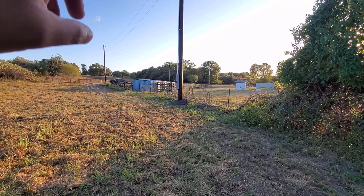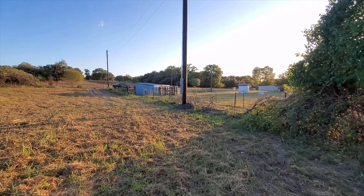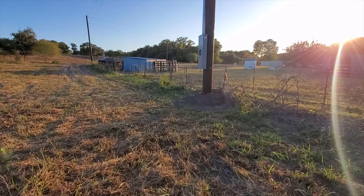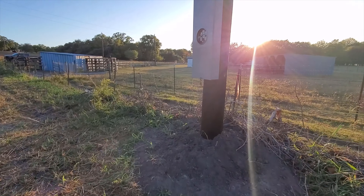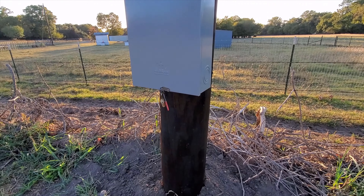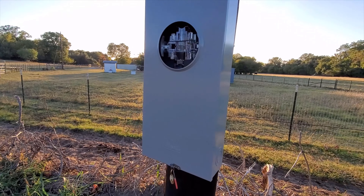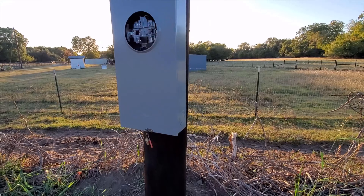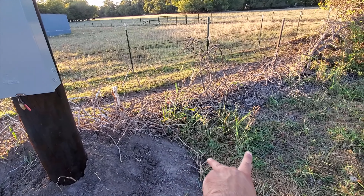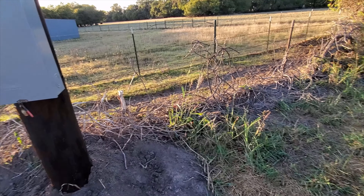They installed this meter base right here. I think it's a 340-amp service. What I'm planning on doing is putting probably two meters right here — one for the shop and one for the house. At least that's my plan.